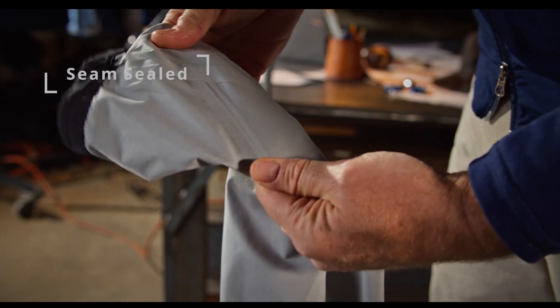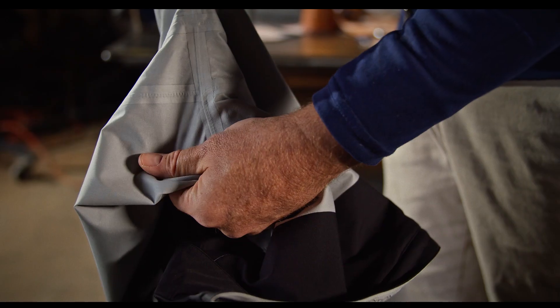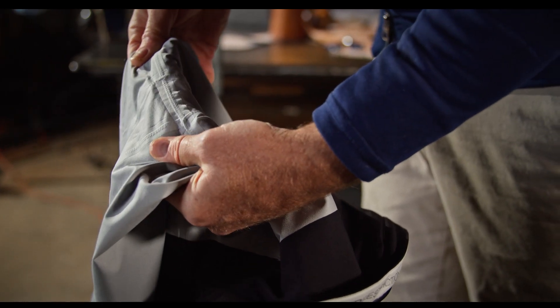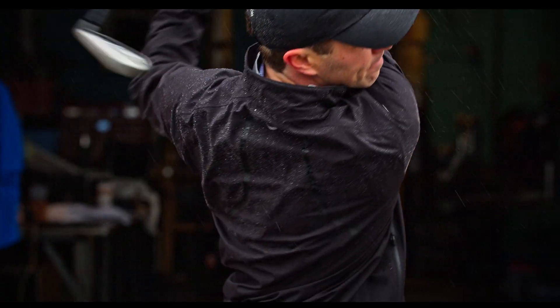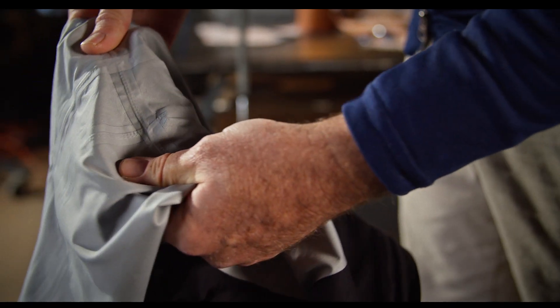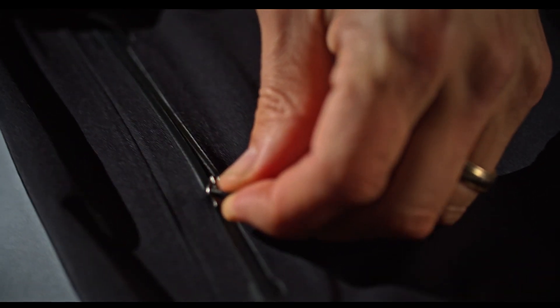The other thing about our jackets is that they're all seam sealed, and they're seam sealed to seams that are no more than an eighth of an inch wide. That creates less of a barrier and less restriction along the seam area, and then we heat seal it with heat sealing tape. Everything is completely seam sealed — pockets, zippers, everything.